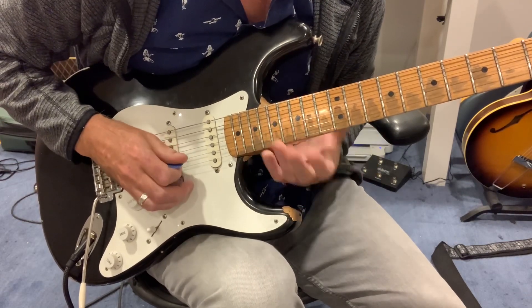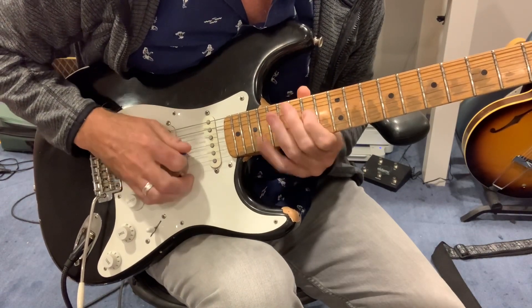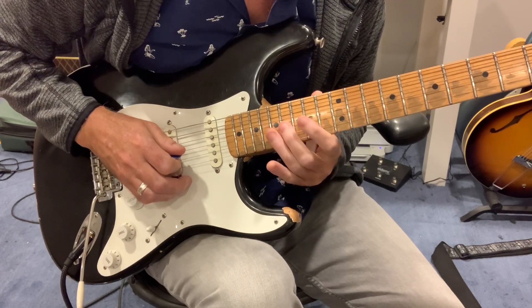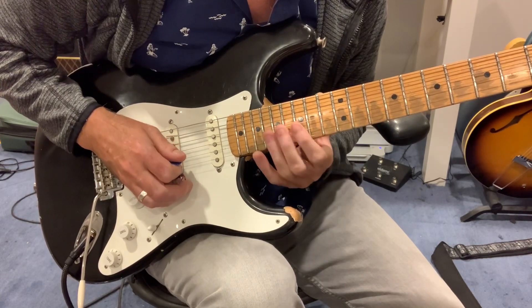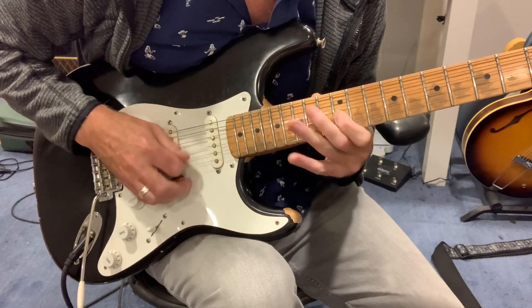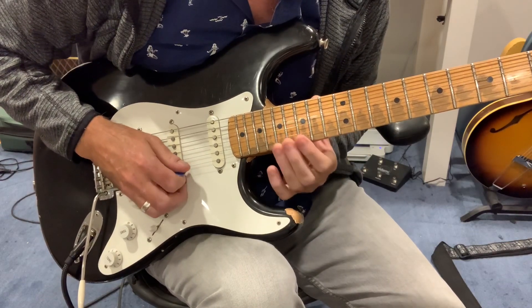You can have a couple of options here for getting to the B note. You can hit the B note here at the 16th fret G string. So we're going to go...